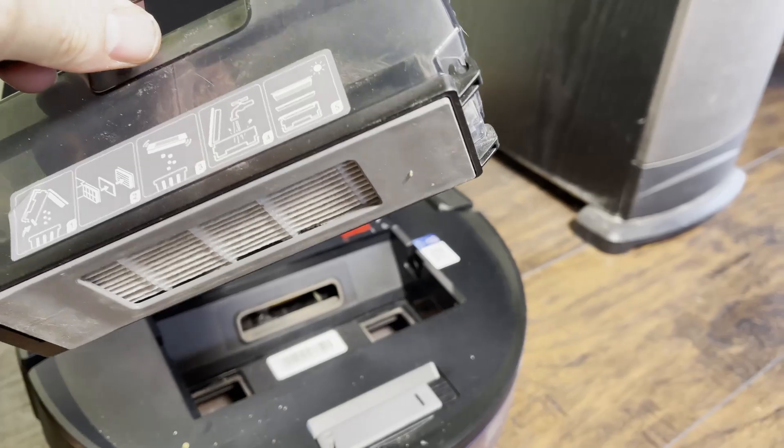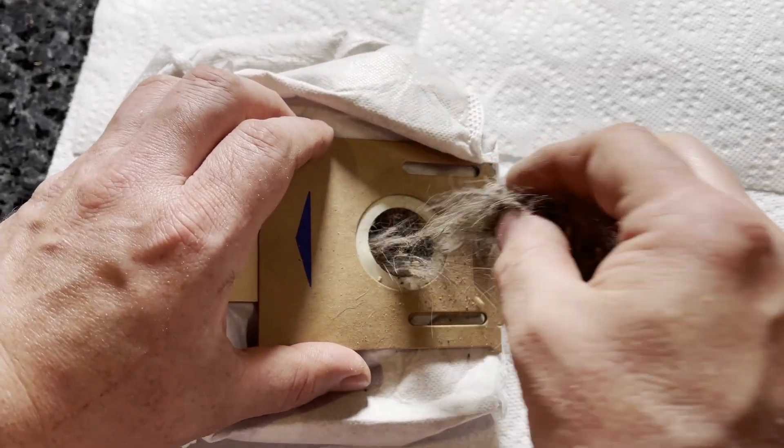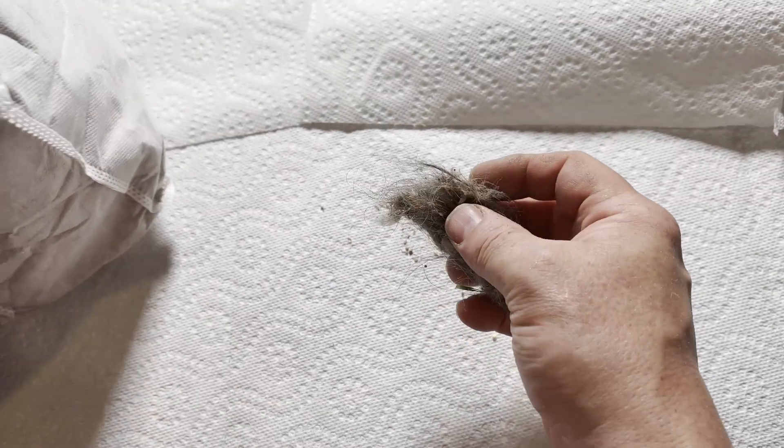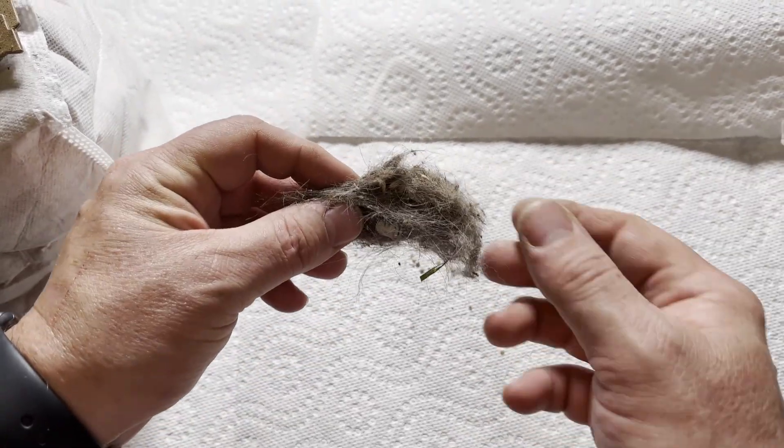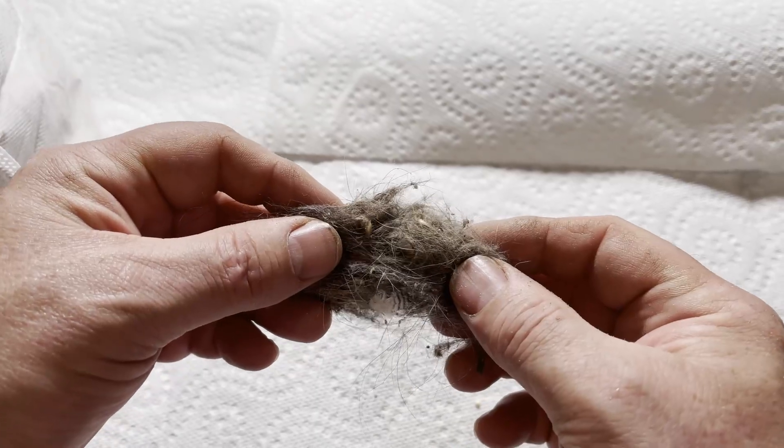So why does this happen? When pet hair is swirled together inside of a vacuum cleaner it forms a cohesive clump, meaning it all sticks together. As you can see with this clump of pet hair, if I try to pull it apart there's some resistance to it.